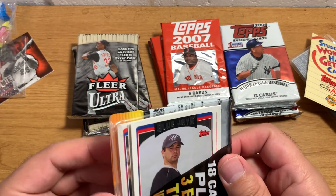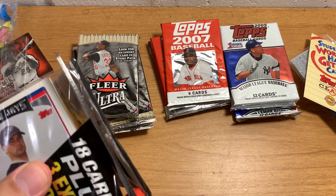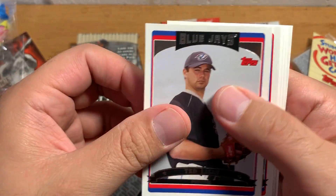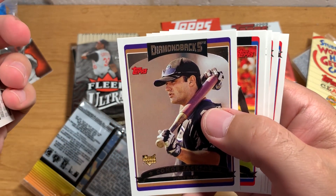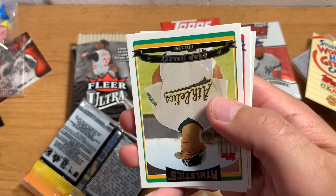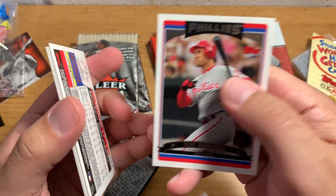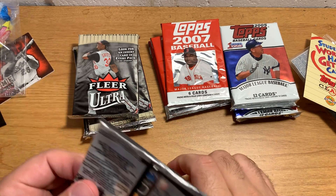Alright, we got one more little mini pack here to open — a 2006 Topps Series 2. Connor Jackson — he was a super good hitting prospect, I should say. And a Ken Griffey Jr. rookie card — that would have been worth something back when he was just getting into the league because he was one of the top prospects in the whole show. So that's pretty cool.